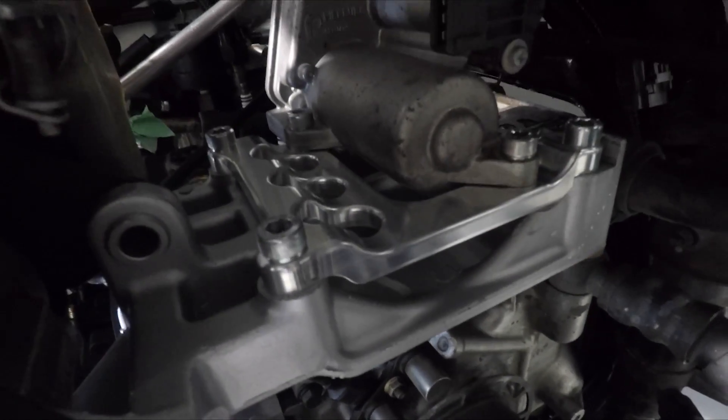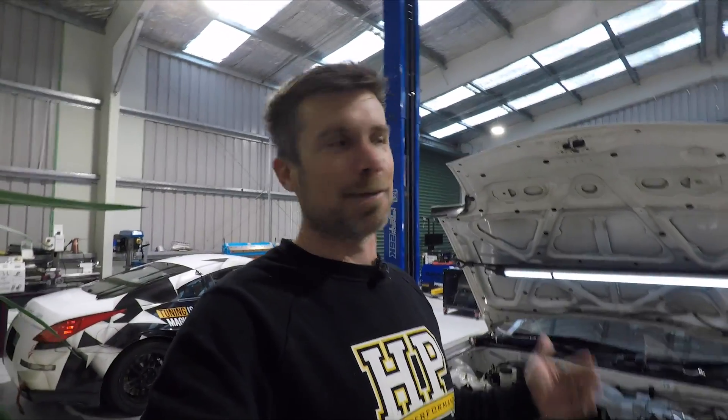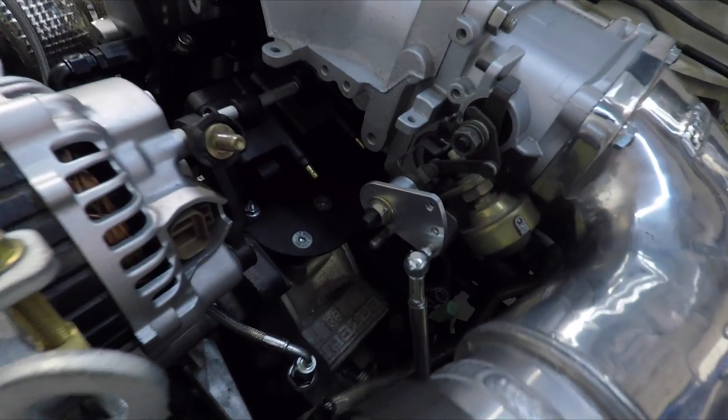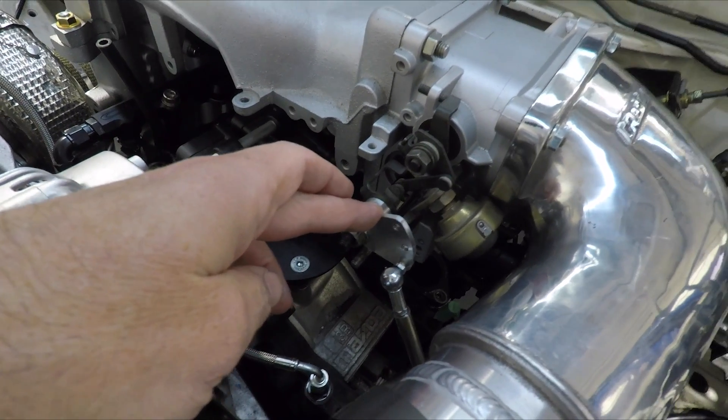That's all mounted up for the final time. Brandon - we call him Barry, he's got two first names - has also had to redesign the bell crank. We've got a new bell crank sitting here on the factory FD RX7 throttle body.